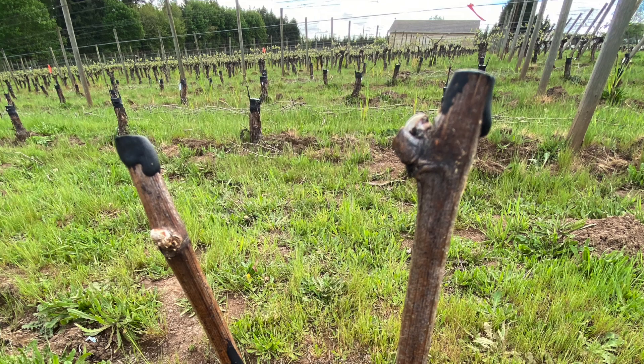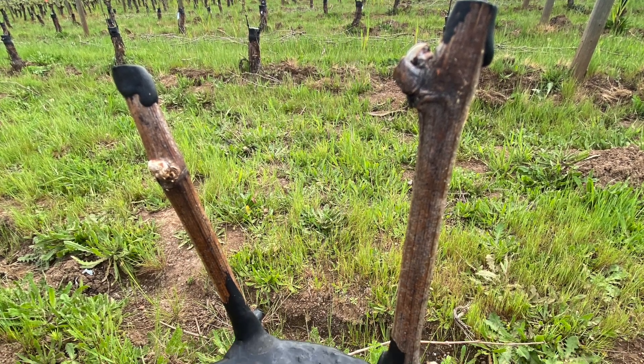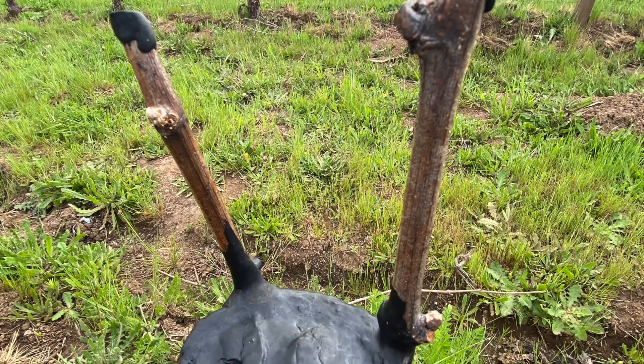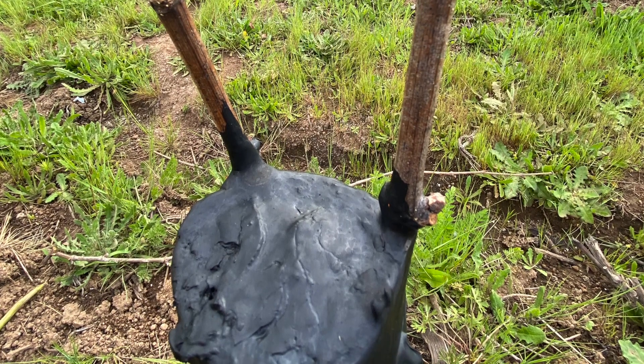And now we wait — that's all we can do. Nature's got to take its course right now. So we're looking at the buds. Are they starting to swell? It looks like they are here. But is it from the actual energy in the budwood itself, or is it from the graft union? Did the graft union really work?